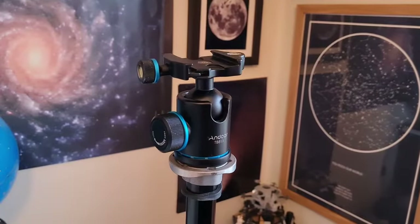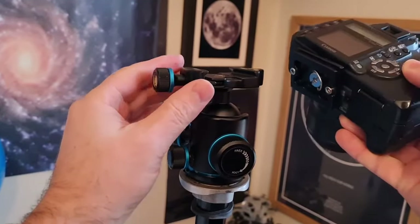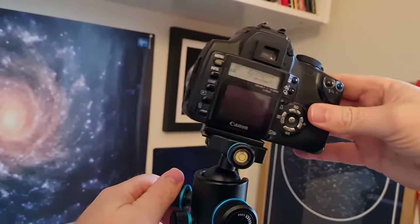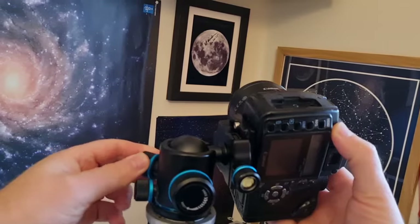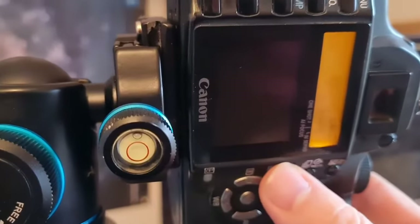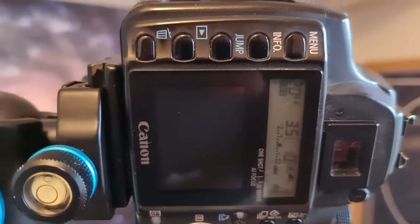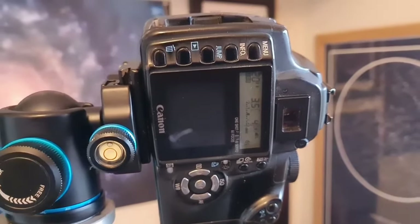The final two things to mention are using a ball head and the countdown timer. A good ball head will allow you to angle your camera in the orientation you want to frame your shot. They're relatively inexpensive, but be very careful when buying one that it's going to lock securely and hold your camera plus the weight of the lens without slipping. To take your shot without an intervalometer or shutter release cable, simply set your shooting mode to timer and set it for two seconds — or better yet, 10 seconds, which ensures all vibrations have dampened down before the shutter opens.